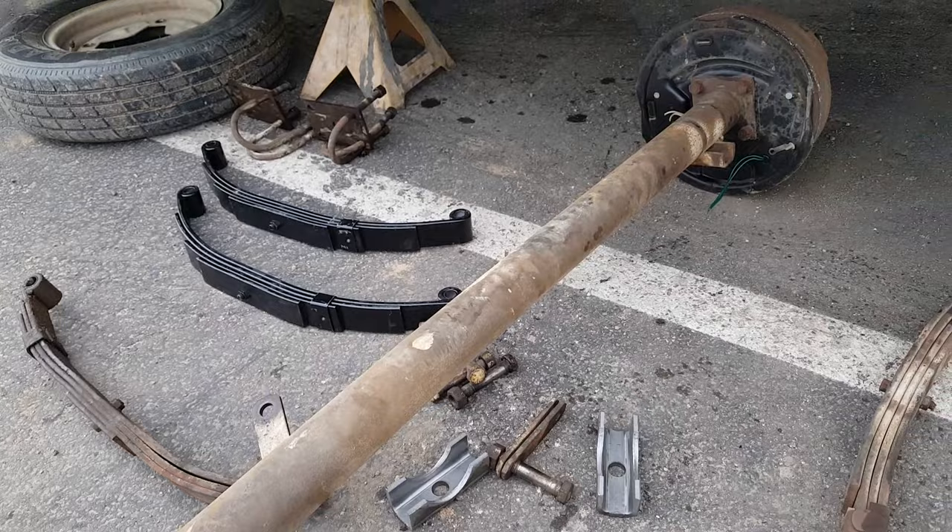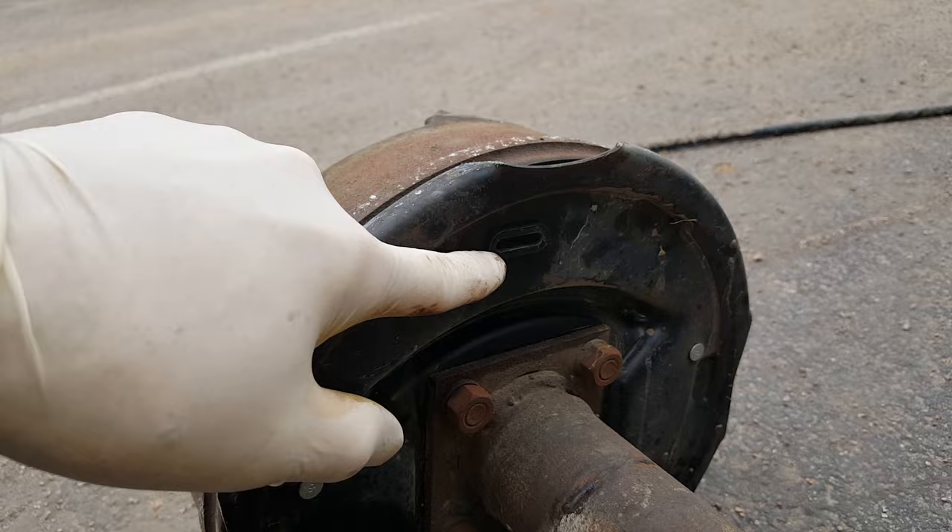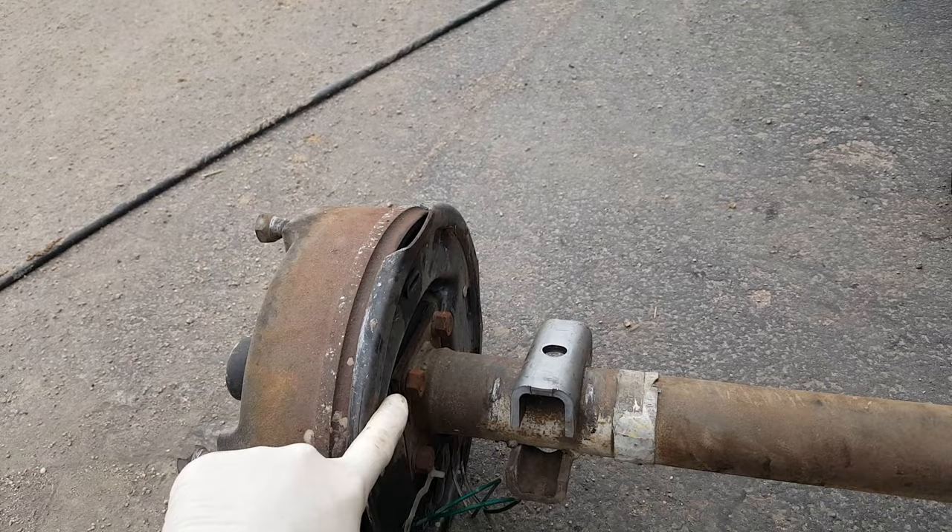The next problem is these are on the back like they should be, but these brakes are now upside down. So that's the adjusting star wheel - that should be on the bottom - and that's the wires to the magnet, those should be on top. So not only do I have to weld on new perches, I'm going to have to put the brakes on correctly.